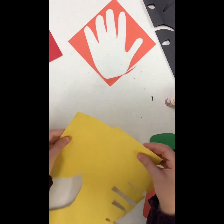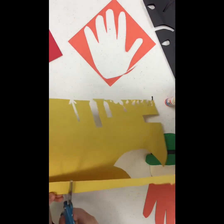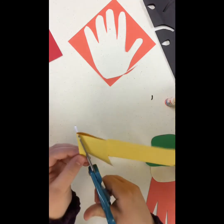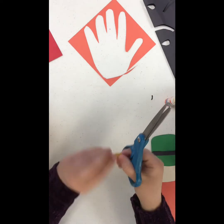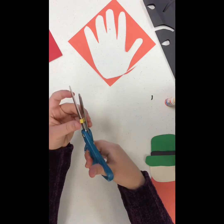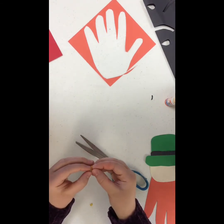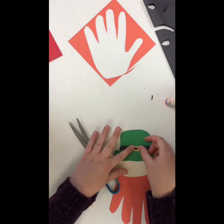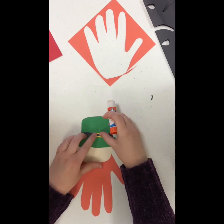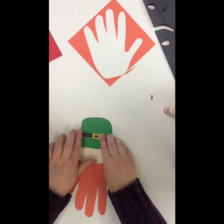Now we have to make the buckle for our belt. I love making things symmetrical, so I just cut out a square by folding a piece of paper and cutting out a square. Now I'm going to cut out another square on the inside of the fold, so when I open it up it'll have a nice buckle look to it. So I'm opening that up — now you can see how it turned out. That's how you get a nice buckle using the folding technique. Just glue that on there and make it nice and centered.